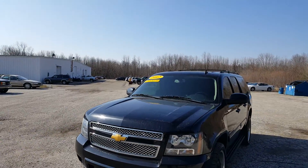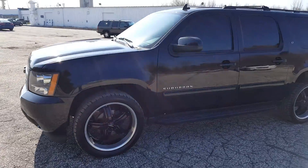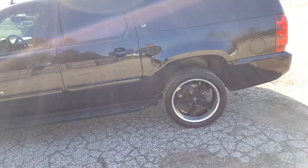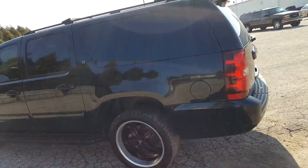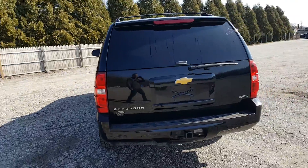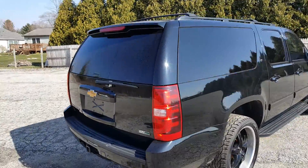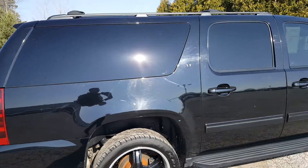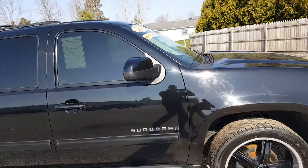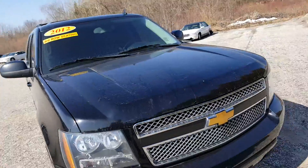Good morning. Joseph Carr here at Schaefer Chevrolet, giving you a walk-around here on the 2012 Chevrolet Suburban LT. I'm going to show you the special features of this vehicle along with the condition of it without you being here, so you can kind of get a warm fuzzy feeling about it. I'm going to move up a little bit closer starting at the hood so we can get an idea of what we're looking at.